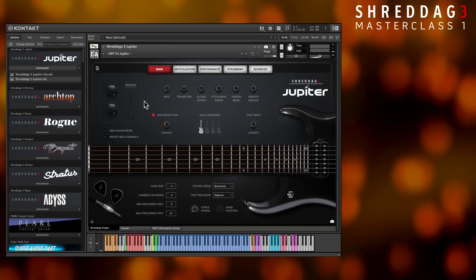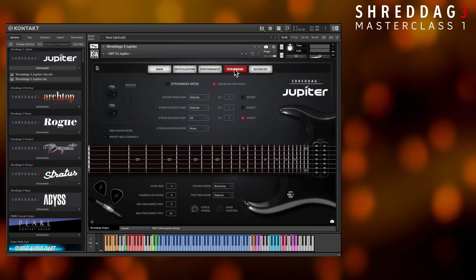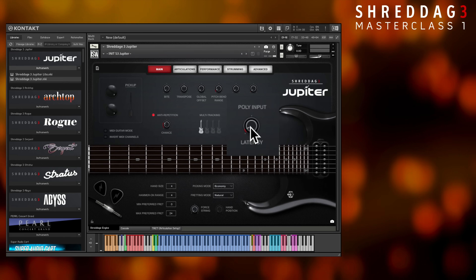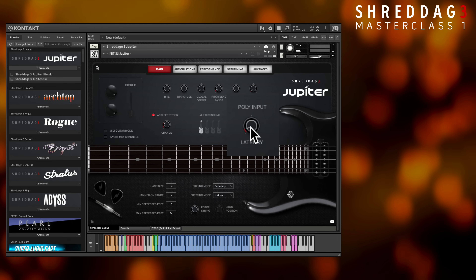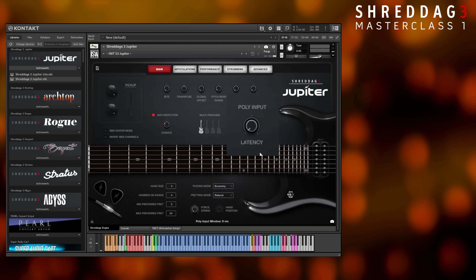Before wrapping up, there's one last thing to note. While our new poly input and strumming features will be covered in great detail in a later video, you're actually already benefiting from them by default. In a nutshell, poly input adds an optional lookahead window — this basically creates a small latency on every note you play. The size of this latency is controlled by this knob on the front page and can be switched off by turning the knob down to zero.